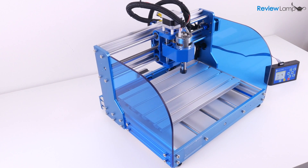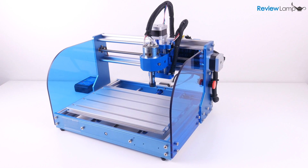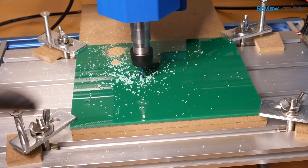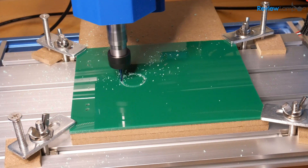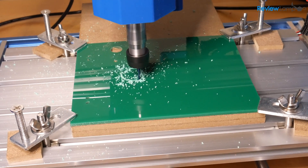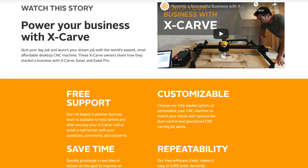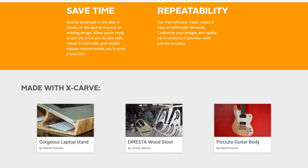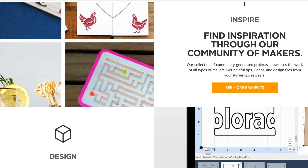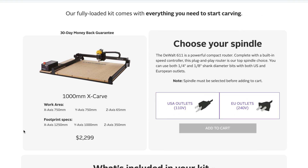So should you buy the Genmitsu 3018 Prover? That really depends on your expectations. If you're looking for a relatively compact, mostly complete, and inexpensive CNC router to learn CNC for home projects or small prototyping jobs, it's hard to find a better deal. However, if you're looking for a more commercial-grade machine to start a small business, this is definitely not the machine you want. For those applications, I recommend investing the extra money and getting the Inventables X-Carve. There's no real point starting with a less capable machine hoping your business will pick up — you're better off financing a more robust CNC router that pays for itself right out of the gate.